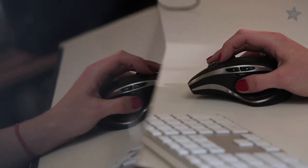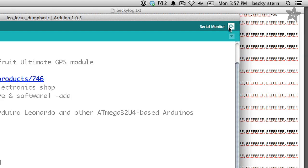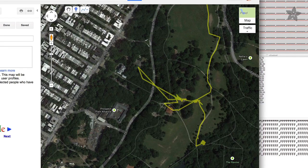After the walk, it's easy to plug Flora into your computer and grab the logged location data. Then just paste it into Google Maps to see how much more mileage your dog logged than you.